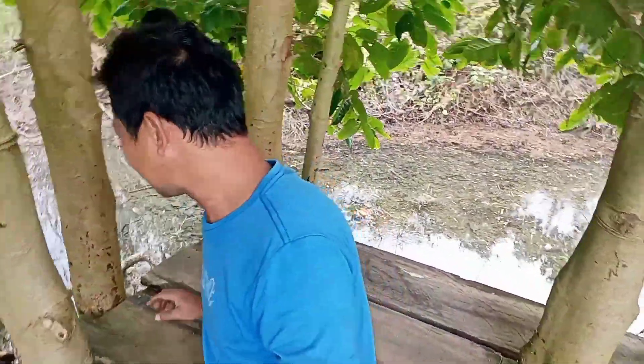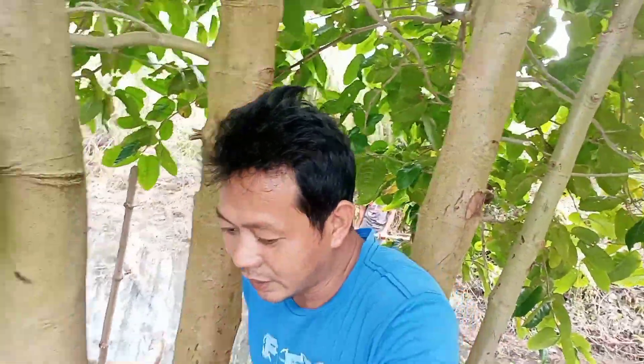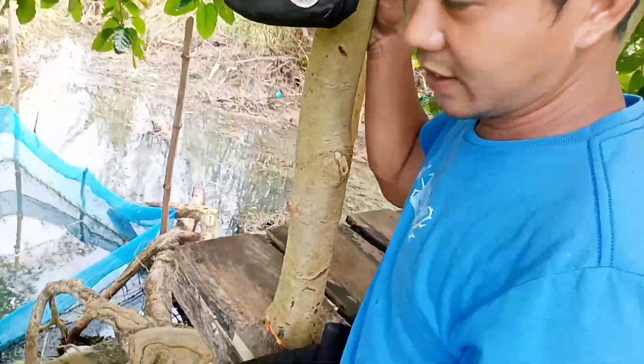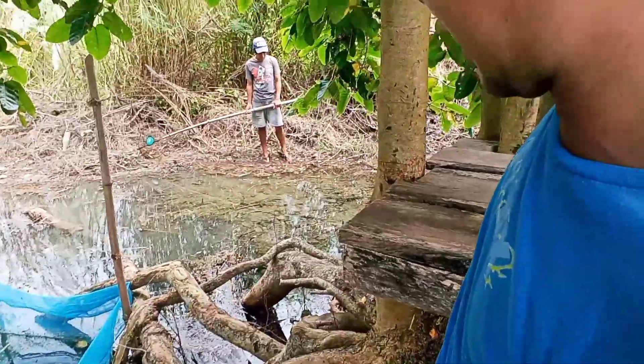Lipat-lipat lang kami ng paingahan. Ganda! Patuloy pa rin yung kapatid ko naglilinis. Pakita ko sa inyo yung fish pond — nilinisan namin ito.